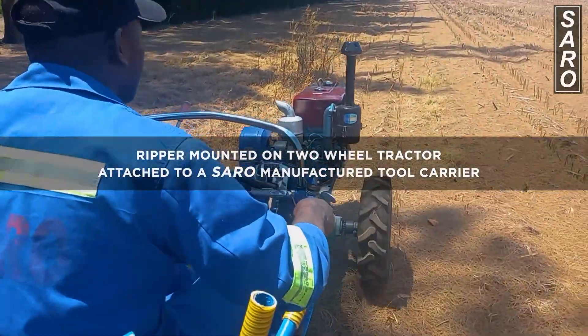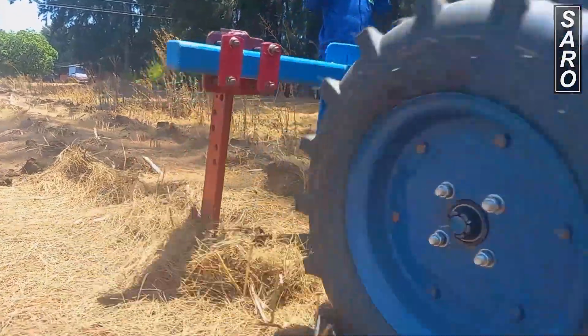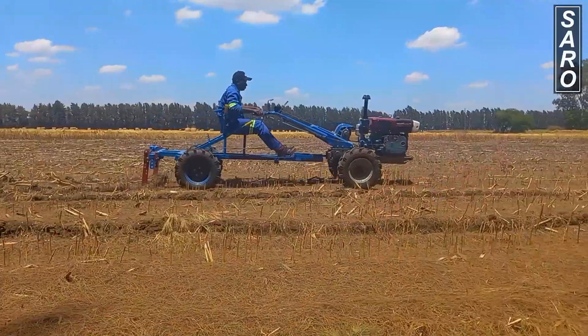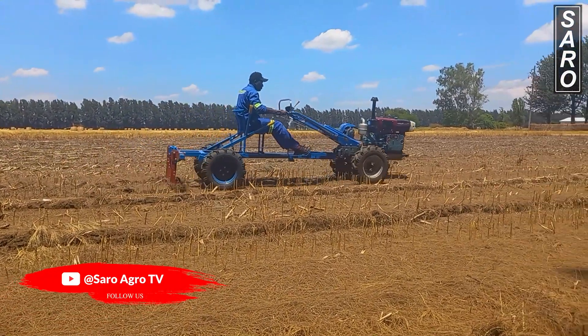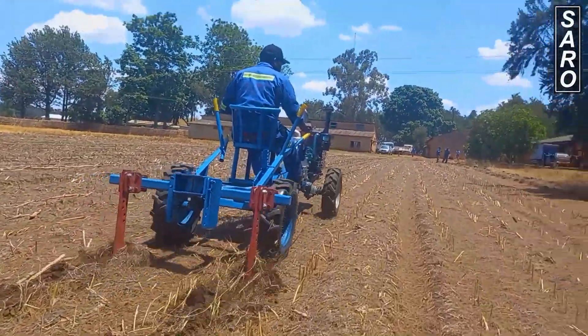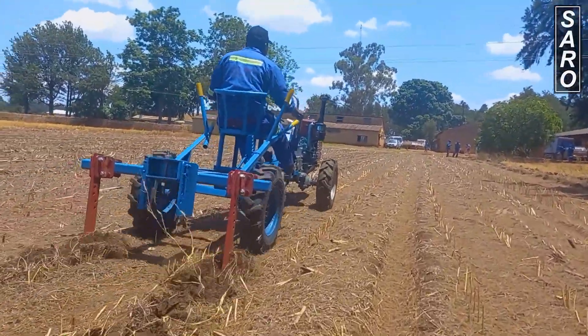In the demonstration shown, the reaper is working in a relatively hard soil. In order to obtain deeper penetration in harder soils, the operator has to go twice or three times in the same ripped lines.